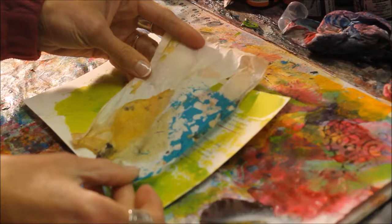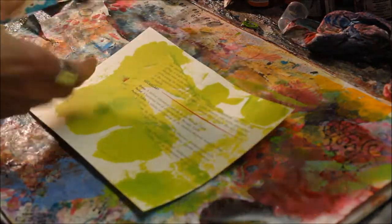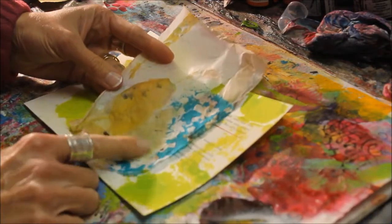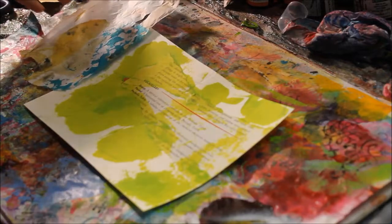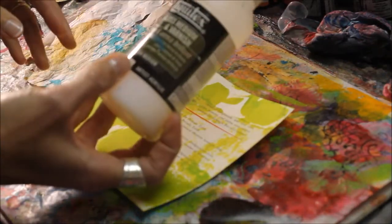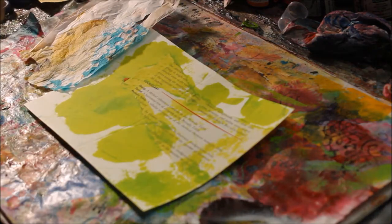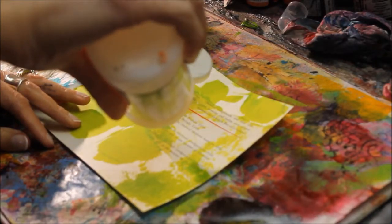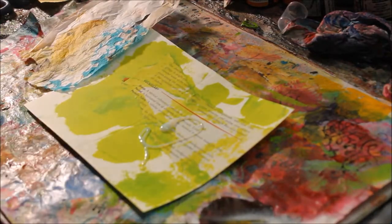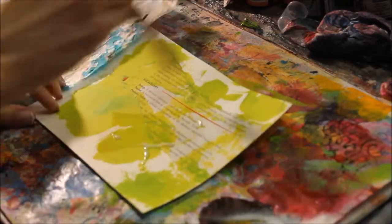I've put down just a little bit of green paint and that is dry. I'm actually going to use a little piece of tissue paper and put it over the top. I really like the colors on this one and I'm going to put it down using some gloss varnish from Liquitex. I'm just going to put a little dab onto my card and move it around with my paintbrush in the areas where I want the tissue paper to adhere.